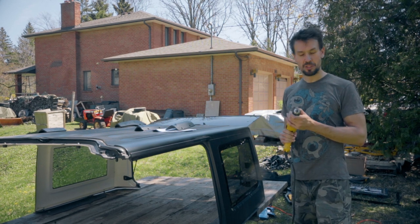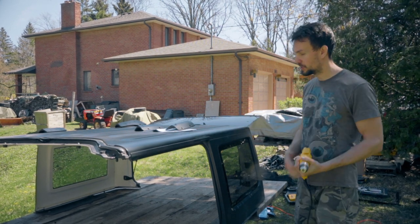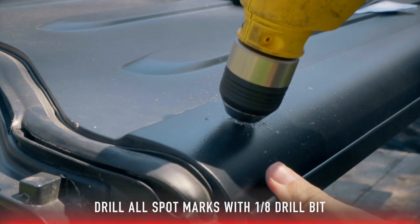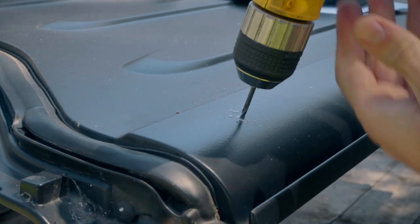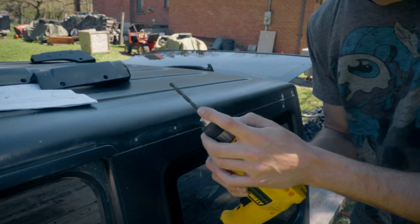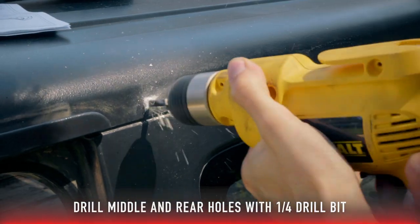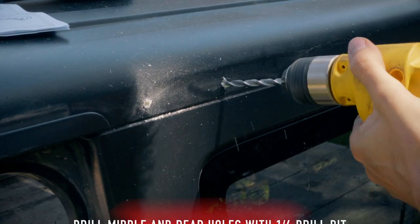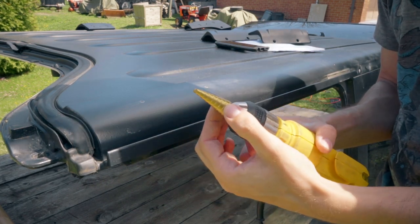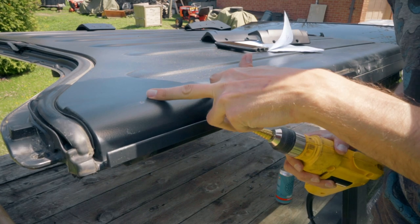It's time to drill all these holes. We're going to first start with a 1/8-inch bit — this is pretty much just a pilot hole — and every single one of these holes gets drilled with this first. Now we're going to step up to a quarter-inch bit, and the holes in the middle and the holes in the rear are getting this. Moving along to the front, we're stepping up to the step bit. The outer side of the hardtop is getting 18 millimeters whereas the inside is getting 16, so I'm going to start with the top and then do the bottom.